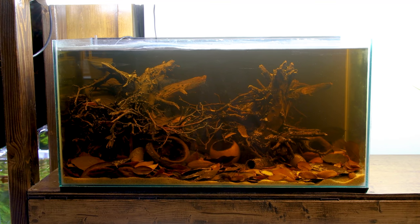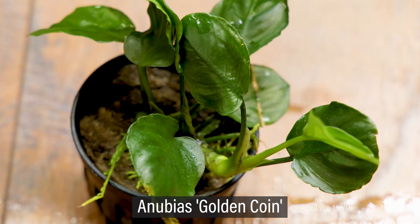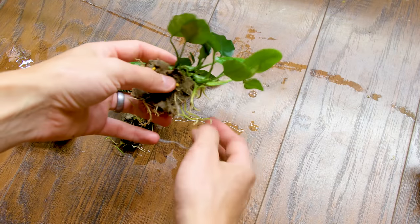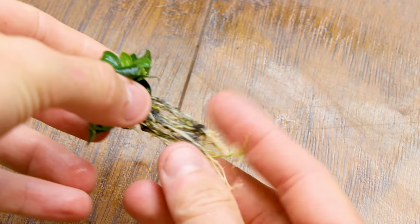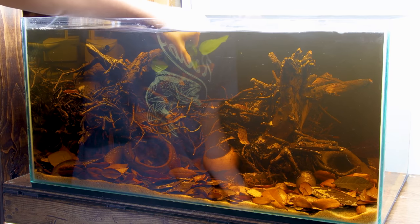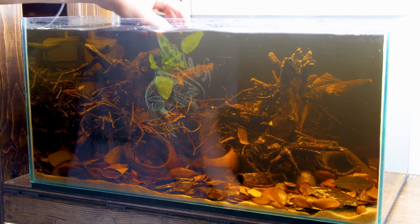Since I didn't add aqua soil or anything like that, I went completely with epiphytic plants — Anubias to be specific. There's Anubias nana, Anubias nana petite, and Anubias golden coin. I removed the plants from the rock wool and split up the rhizomes where I could. I also trimmed some of the excessive roots for easier planting and to stimulate new growth. Since they're epiphytes, I can simply wedge them between crevices in the hardscape. I put the larger plants in the background and the smaller ones in the foreground.